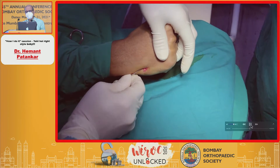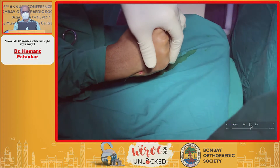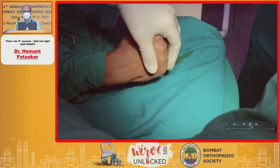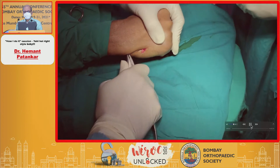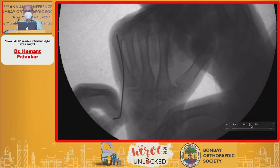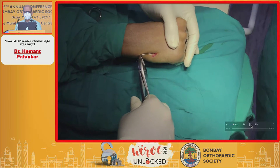You push this wire with your hand. Remember to cut it — do not keep the wire bent, otherwise it will rotate on its own while you are inserting the other wires. Using the handle, push it and impact it finally. Be satisfied with the impaction — the impaction has to be subchondral. The reason for cutting the sharp tip is so the wire does not inadvertently penetrate the articular surface.